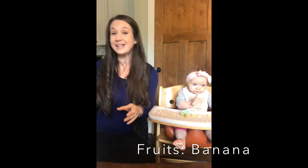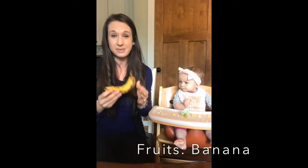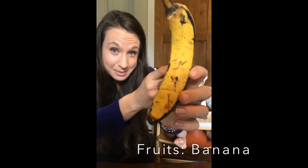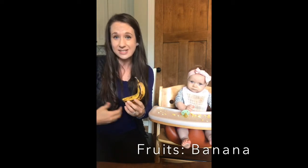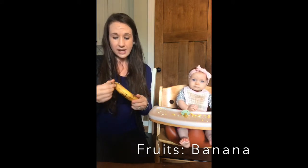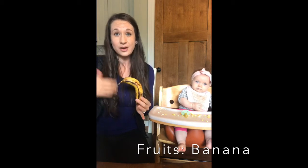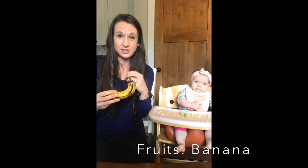Today we're doing a banana, and the reason I chose it is because it is really easy to digest and babies tend to like it. When choosing a banana for baby, make sure it's really ripe — you can see I've got nice brown spots here. As a banana ripens, the carbohydrates break down so it's easier to digest, they won't get as much gas, it'll be a little sweeter, and the nutritional content is higher. As bananas and fruits ripen, their nutrient content increases — specifically vitamin B6 — making those nutrients more available.